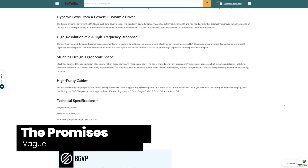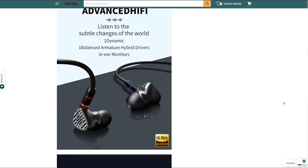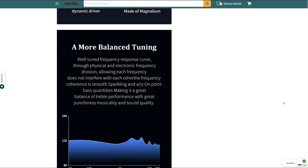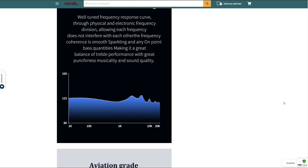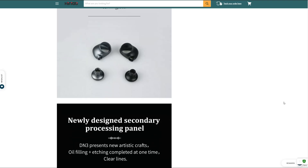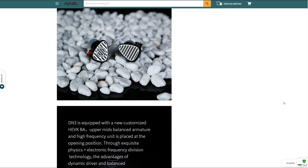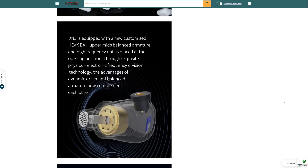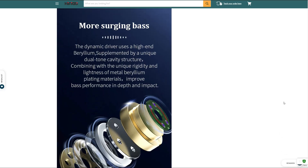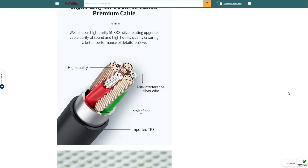The DN3 is a dual driver IEM — it has one dynamic driver and one balanced armature driver. This is BGVP's third iteration of the DN series. The marketing says it will provide high quality performance in the mid and high frequencies, tuned specifically for a thunderous lower end with deep punch, mid-bass slam, and powerful sub-bass rumble, plus rich mids and smooth highs. The vague descriptions suggest a V-shaped signature — let's find out if that is the case.